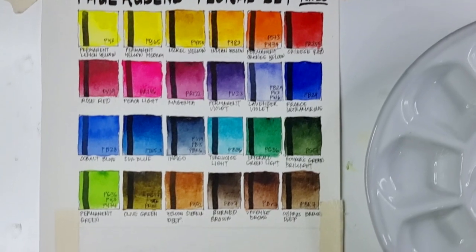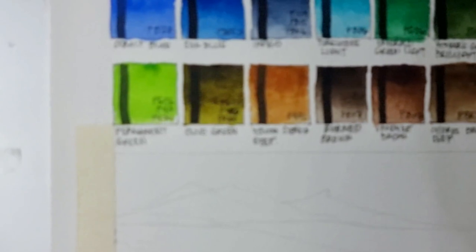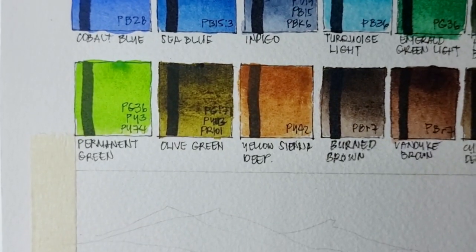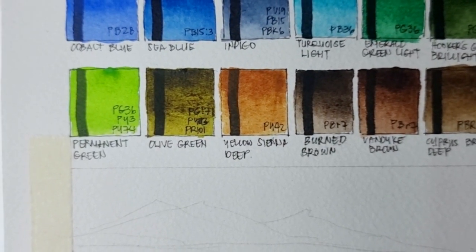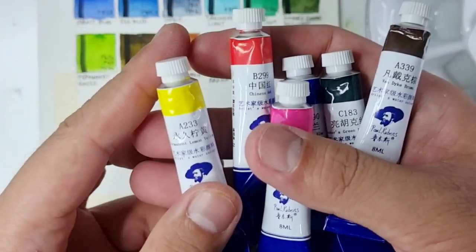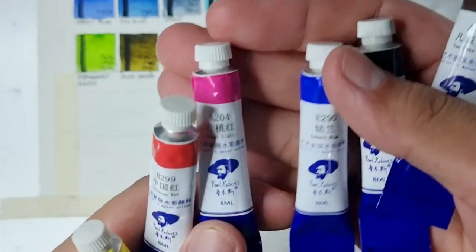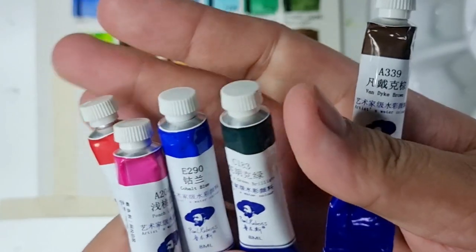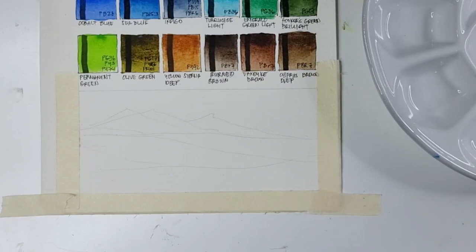Our last color is Cypress Brown Deep, also using PBr7 — I think this is like a raw umber. While we wait for our swatches to dry, let's proceed to our sample painting. The Olive Green is now corrected to PG17, PY83, and PR101. The colors I've chosen are Permanent Lemon Yellow, Chinese Red, Peach Light, Cobalt Blue, Hooker's Green Brilite, and Vandyke Brown. To save time I'll be speeding this up.